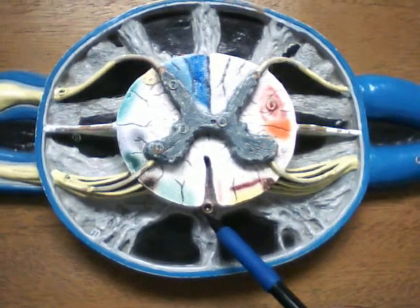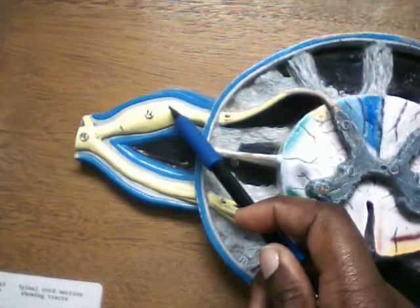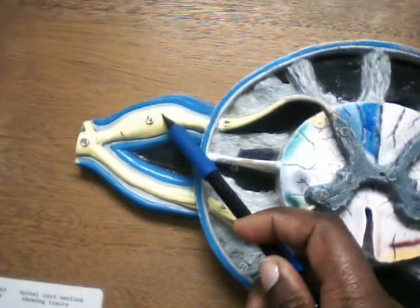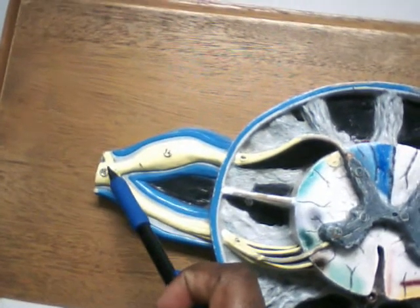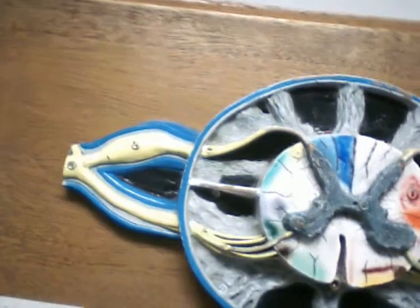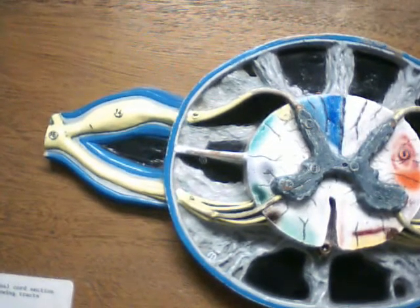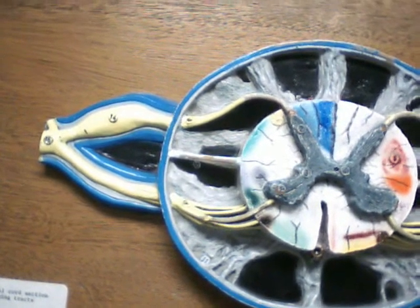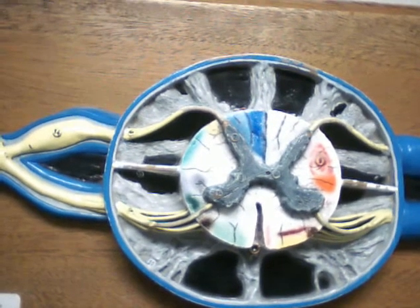Next we have the dorsal root ganglion, and that's here. When the dorsal root and ventral root come together, they make the spinal nerve, and that's here — it goes out to wherever else it's going to go. And that's all for this model.